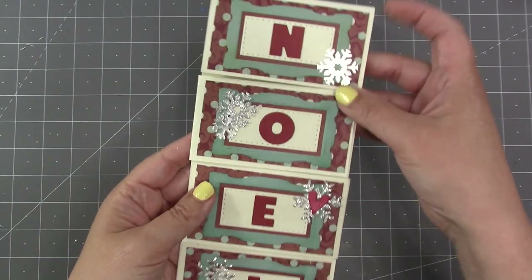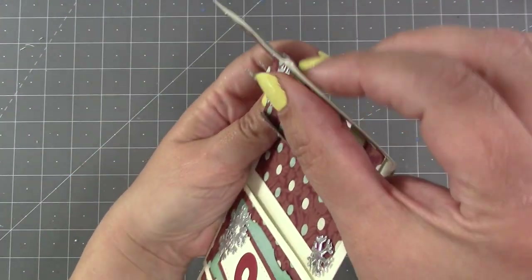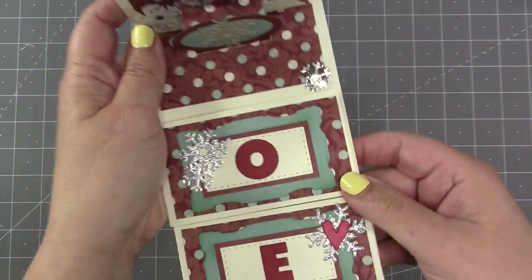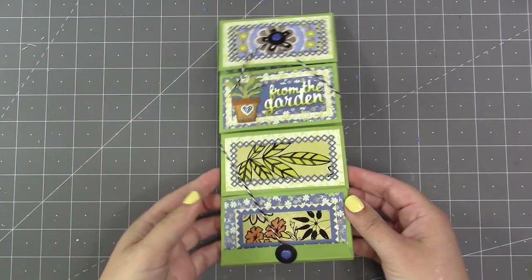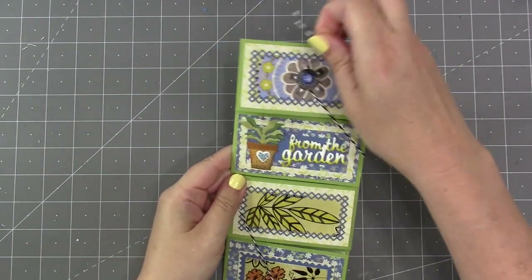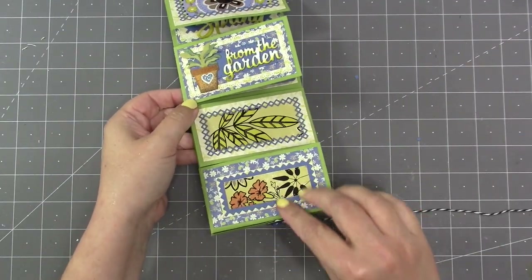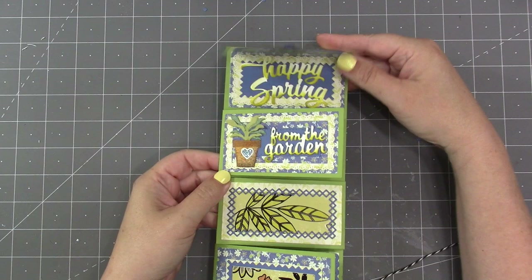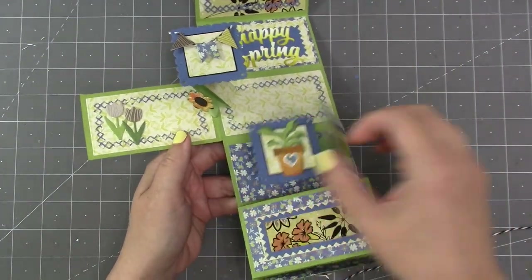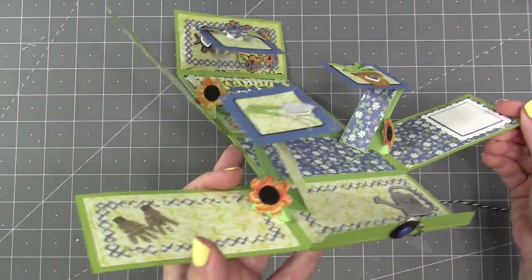A lot of times you'll use magnets to hold your flap closed, and I do that a lot with Slim Flaps and Frames. But today I wanted to teach a different type of closure, which is a twine wrap. This is the card I'll be making — it has a wraparound twine closure so I did not have to use magnets. I also wanted to show a different pop-up being used, so I'll be using the Upsy-Daisy today.